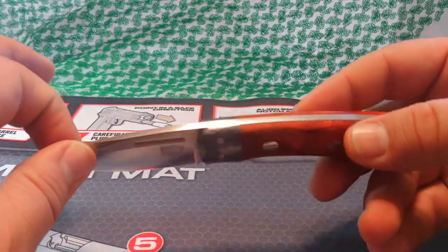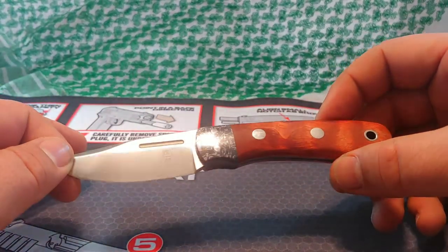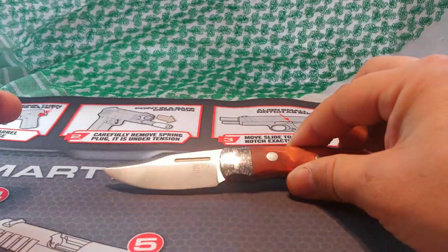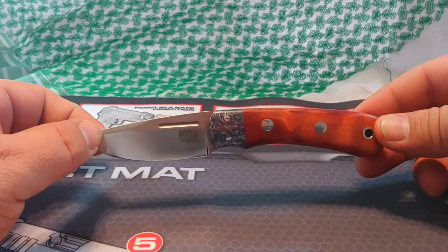I found this little guy on eBay. They no longer make them in 20CV — I believe the current version is in M4, 154CM, or CPM154, I'm not sure which. I liked it enough that I wanted to do a short video on it and kind of show it off. There are a few videos out there of the Essentials, but not a lot.